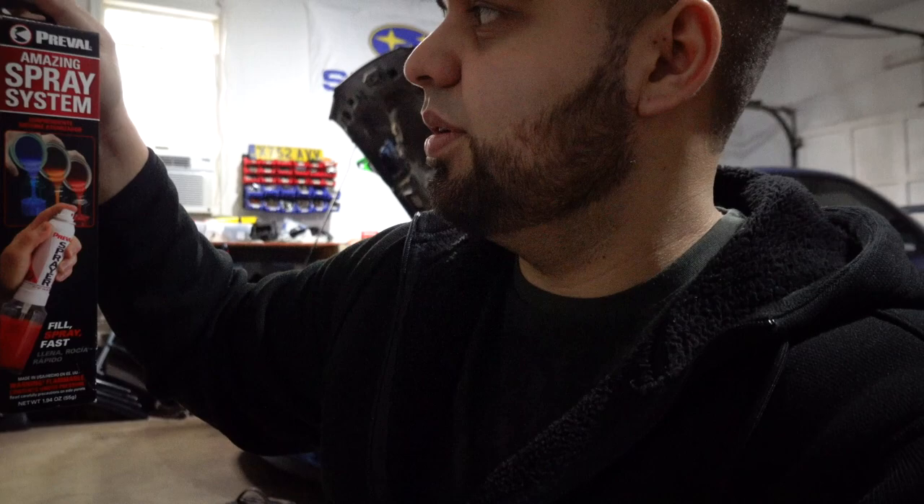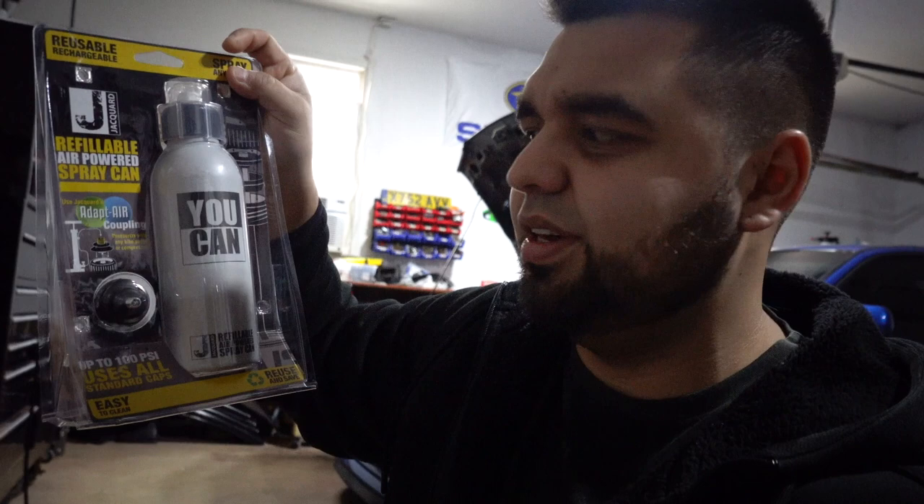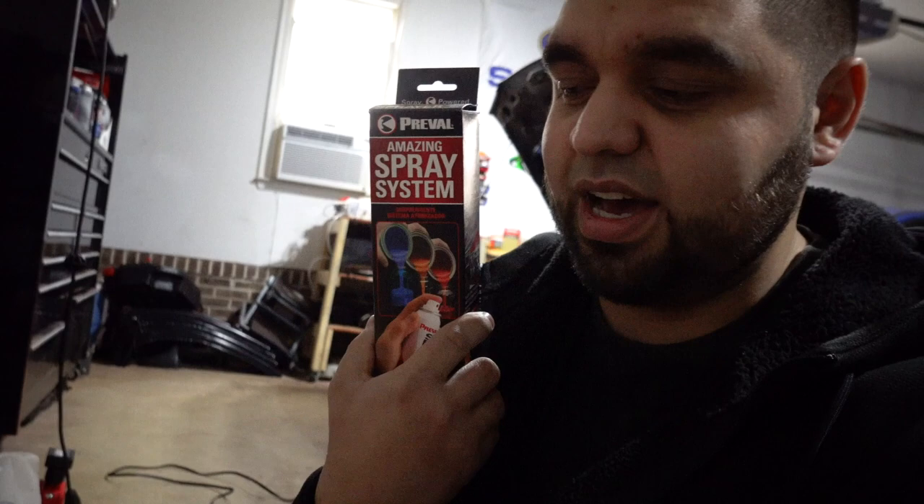While I was waiting, I also stumbled upon this guy — this is the Prevail Amazing Spray System. It's another fillable spray-anything type of deal. So instead of this just being a U-CAN test video, it's going to be more of a comparison. This one is about $20 and reusable as many times as you want. This one costs about $11 for the two-piece kit so it's cheaper, but you have to get a new one every single time. The cool thing about this one is you don't have to pump it up with air — you literally just pour the liquid in and get spraying.